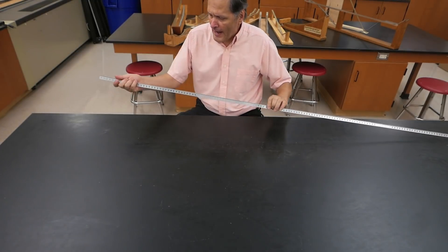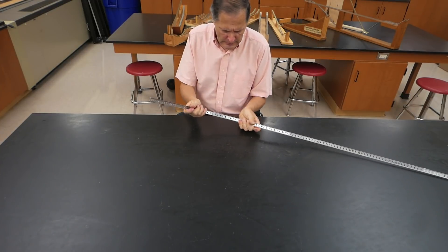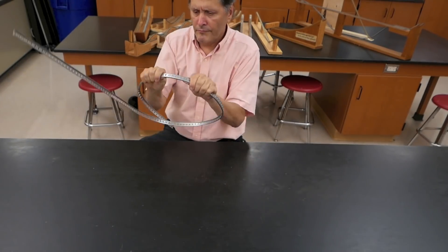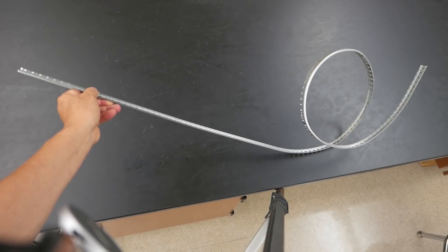My next step is to now bend the track. I'll start at one end. I think that looks about right.